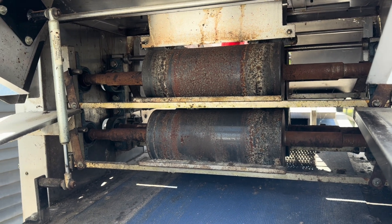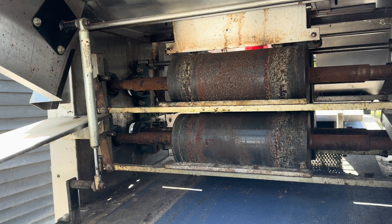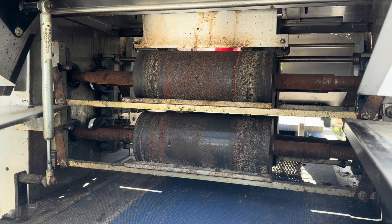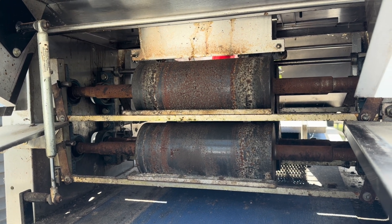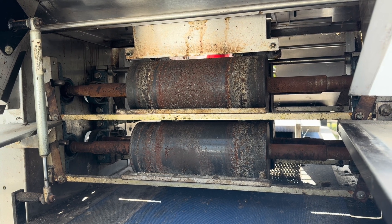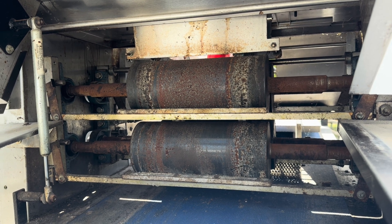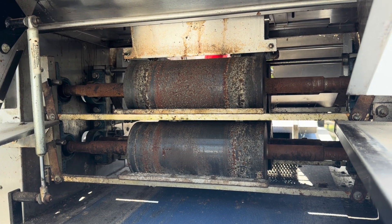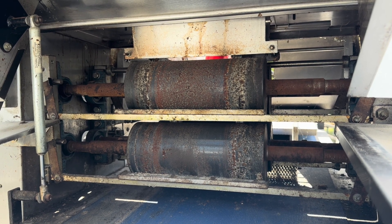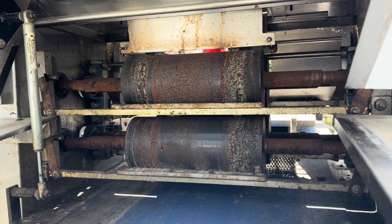Just lift this up and you'll see the rollers - there's two of the rollers and there's another pair behind. All of those bearings need replacing, and the rollers themselves need polishing up. We're looking at having the rollers coated in a fluoropolymer - like a PTFE Teflon type material for the food industry. That basically stops the rollers from rusting again and also prevents the dough from sticking.